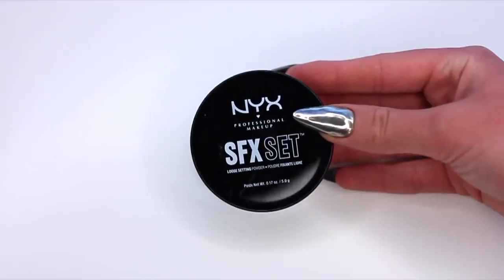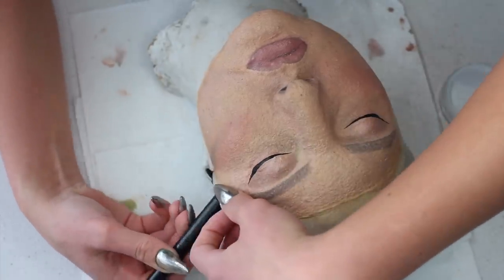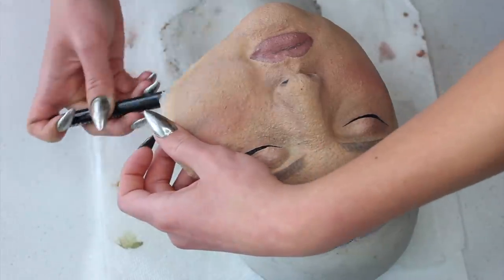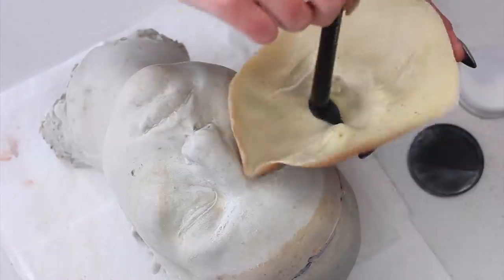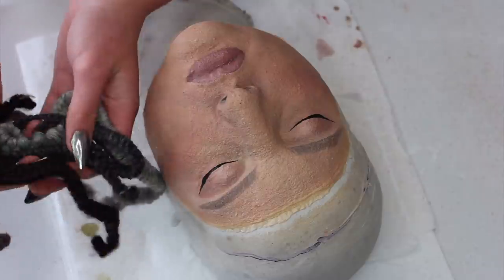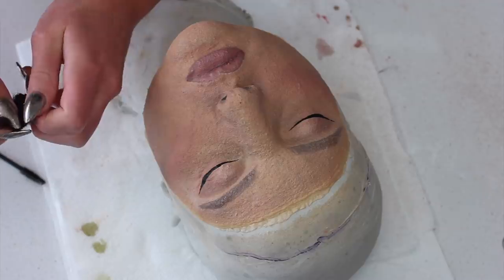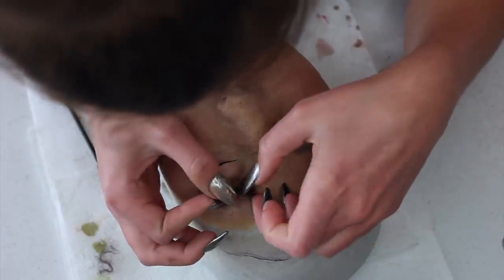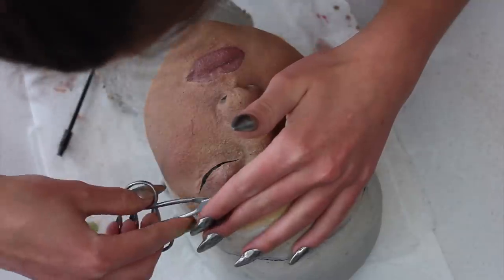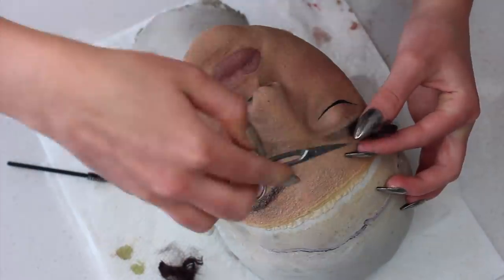Next up, I'm going to take the SFX setting powder and peel off the prosthetic. I've got my brush loaded with powder and I'm gently dusting away and slowly peeling and lifting. Do not pull, do not rip it — we just put so much work into this. Make sure you've got all the creases powdered so nothing sticks to itself. Now we're going to add some hair. I've got some crepe hair in brown because my eyebrows are brown, and I'm taking little bits of that, feathering out the hair and loosening it up so it's not packed too tightly, then gently gluing it down onto the eyebrows. I have prosthetic adhesive already on the brows so the hair sticks perfectly, then I trim them in place.